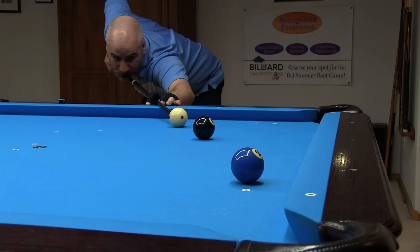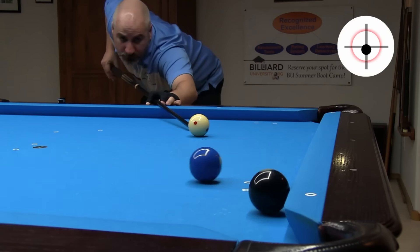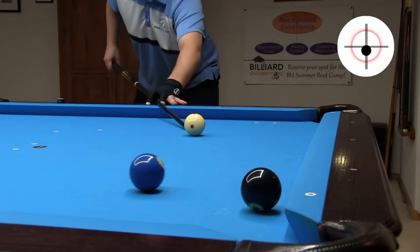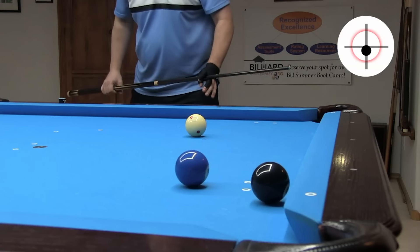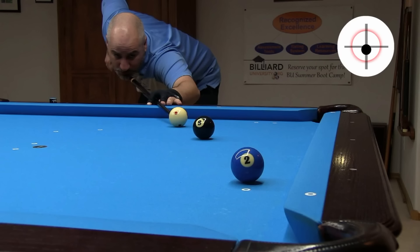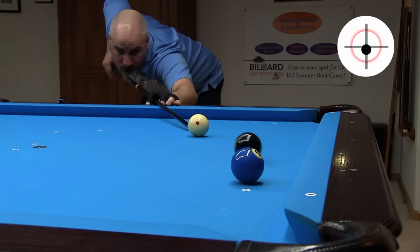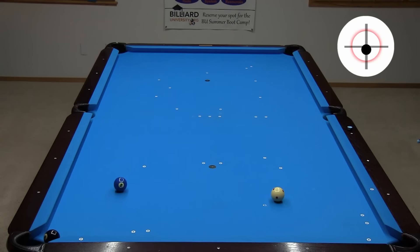In this situation, shooting stripes, needing to pocket the 8 for the win, many people would attempt a tangent line ticky like this. That shot works, but it requires a very accurate hit. An option with a larger margin for error is to hit the object ball fuller and allow it to roll like this. You need to make sure you don't hit the ball too thin or with too little speed, and also not too full or with too much speed. But this shot does have a larger margin for error with both cut and speed as compared to the tangent line ticky. There is a wide margin for error with thickness of hit and speed with this shot.